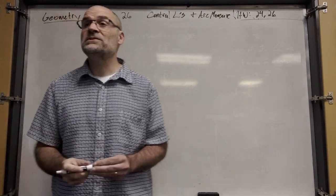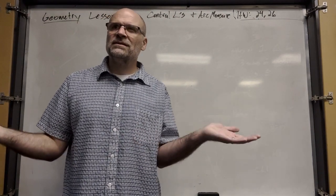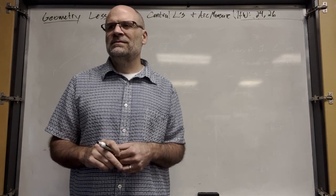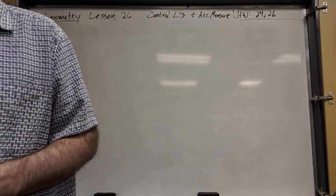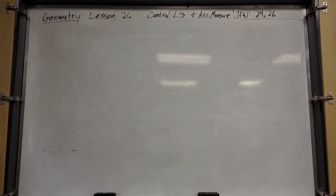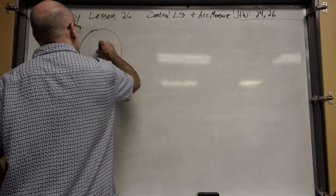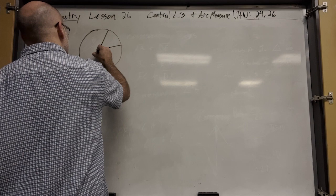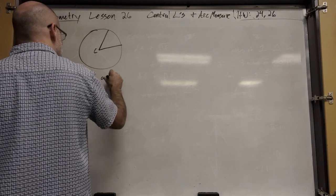An arc is part of a circle — a continuous section of a circle. So let's draw a circle. This angle is called a central angle — let's call it angle C.